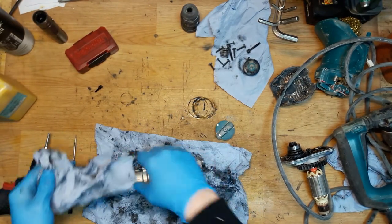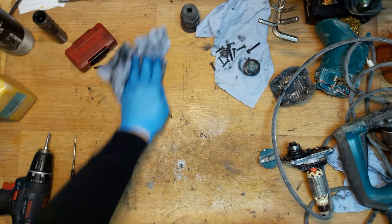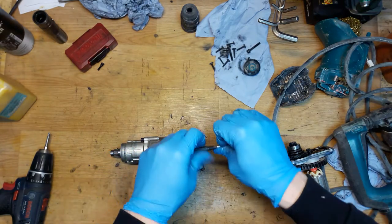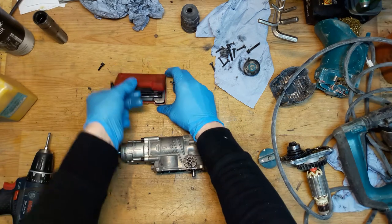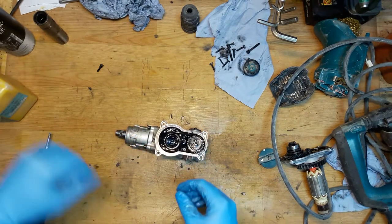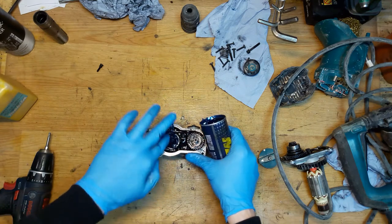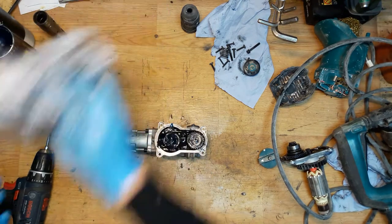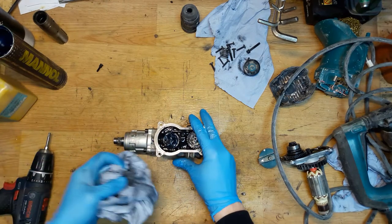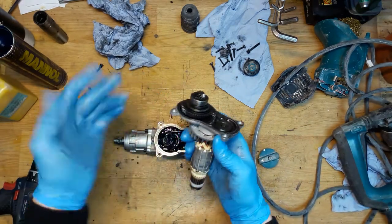On this part the exact torque isn't a huge difference, though on some tools it's really important. The hook can go back in the box now. Inserting grease here. Cleaning the housing. Now we need to insert the armature with the torque limiter.